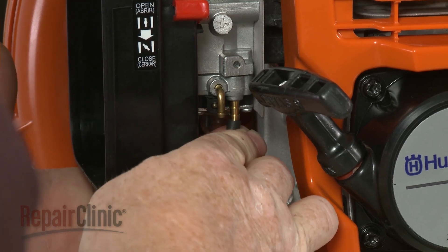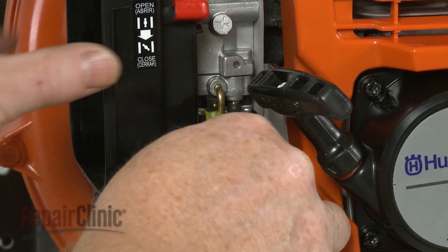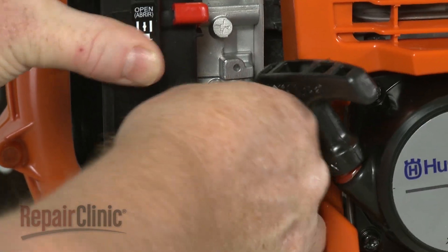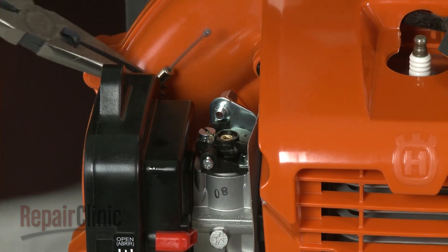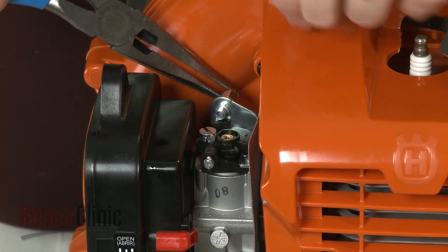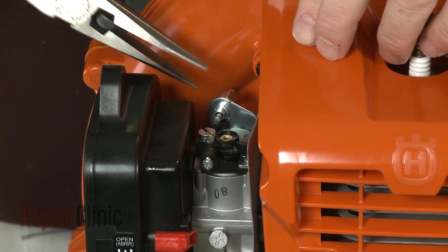Thread the bolts into the insulator and tighten. Connect the intake and primer hoses to the appropriate ports on the carburetor. Insert the throttle cable through the hole in the bracket, then align the cable in the swivel on the plate.